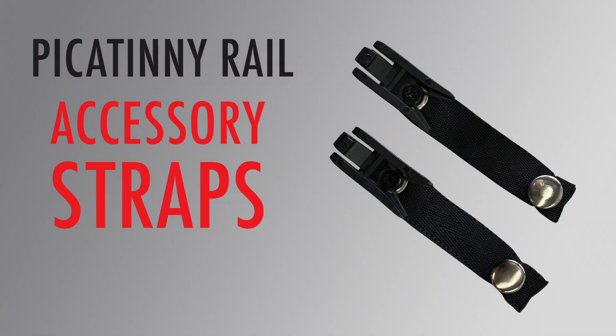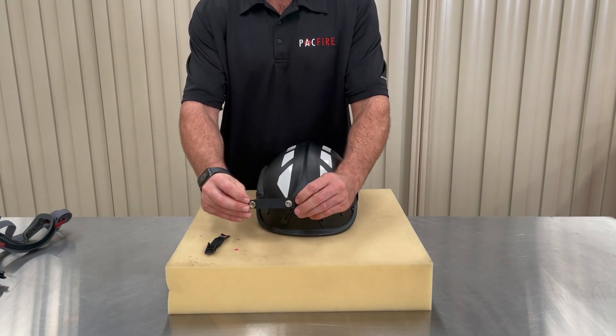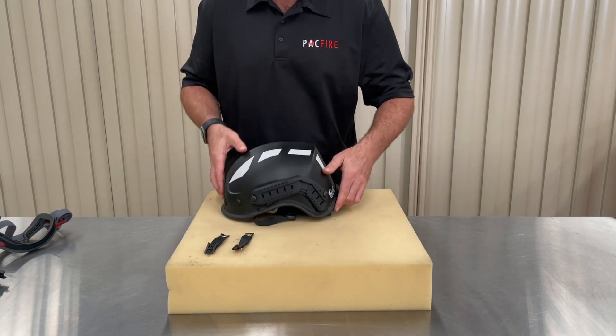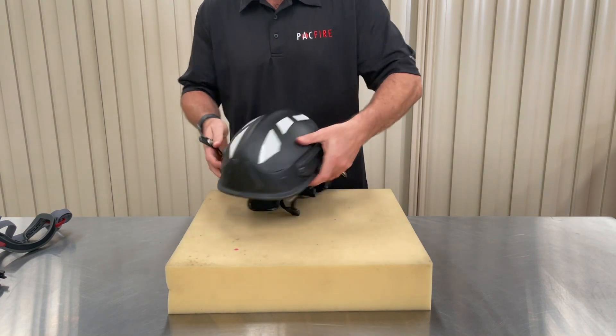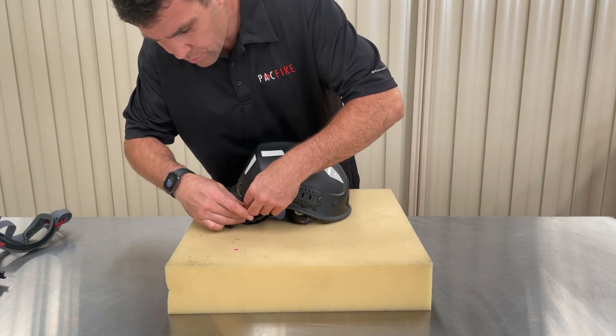Pacific Helmets have designed accessory retention straps for use on helmets fitted with rails. The accessory straps are also a pair, one for each side of the helmet. They have been designed to retain accessories with a single strap, like goggles or headlights. They do this by forming a loop when the press stud is buttoned. We're going to fit the accessory straps to the rear part of the rail, which has three locking positions so you can adjust the position of the accessory straps and the accessory itself.